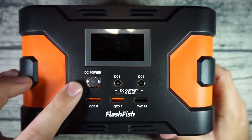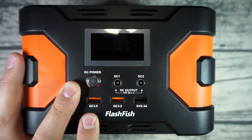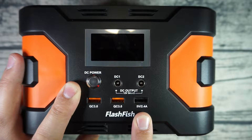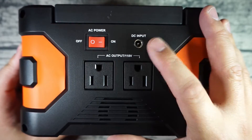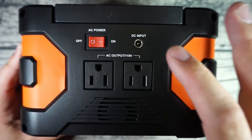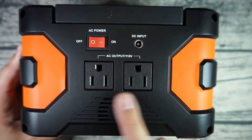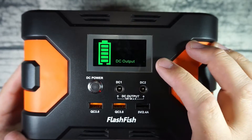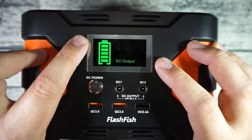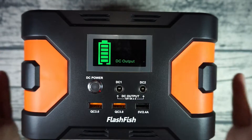Quick physical tour: on the front you've got a DC power button, two DC outputs, Quick Charge 3.0 ports, and 5V/2.4A USB ports. On the back there's a power on/off button, DC inputs for solar panels or the wall adapter, two 110V AC outputs, and a fan vent to keep it cool. When you flip the DC switch on, there's an LCD display that shows battery life and charging levels — it's a really powerful piece of equipment.